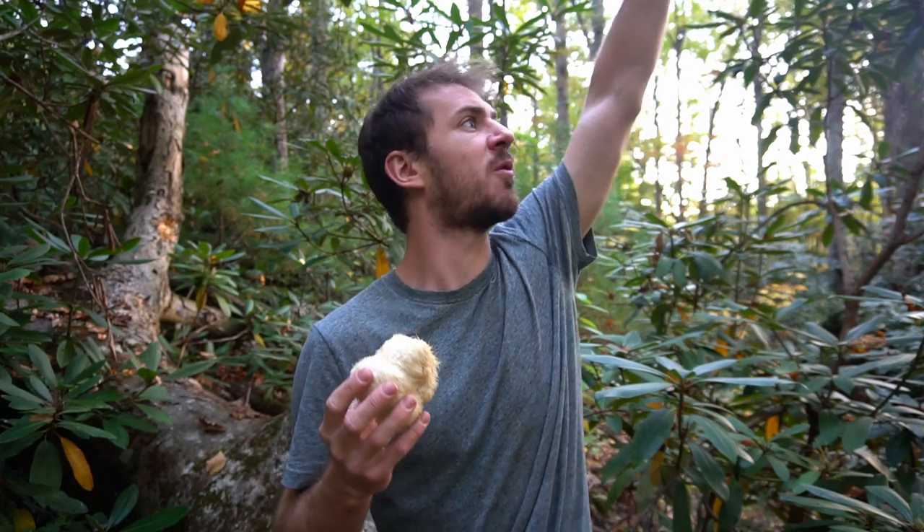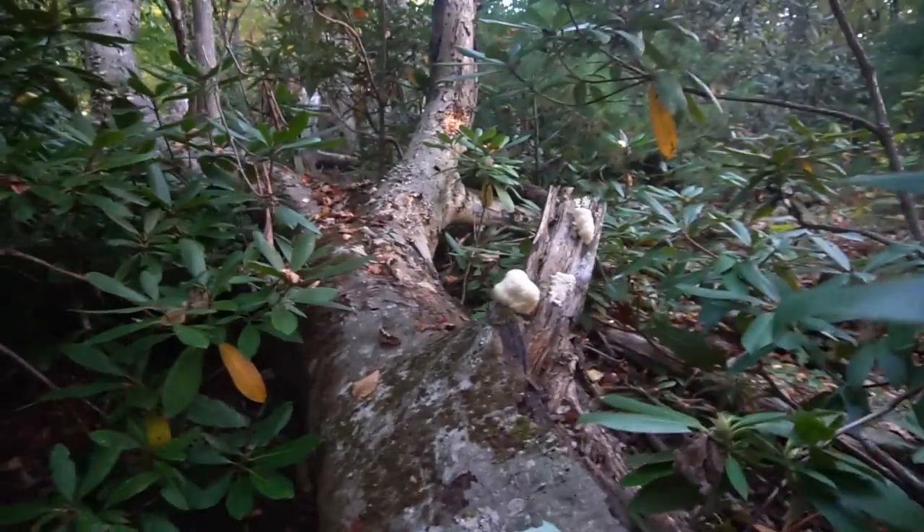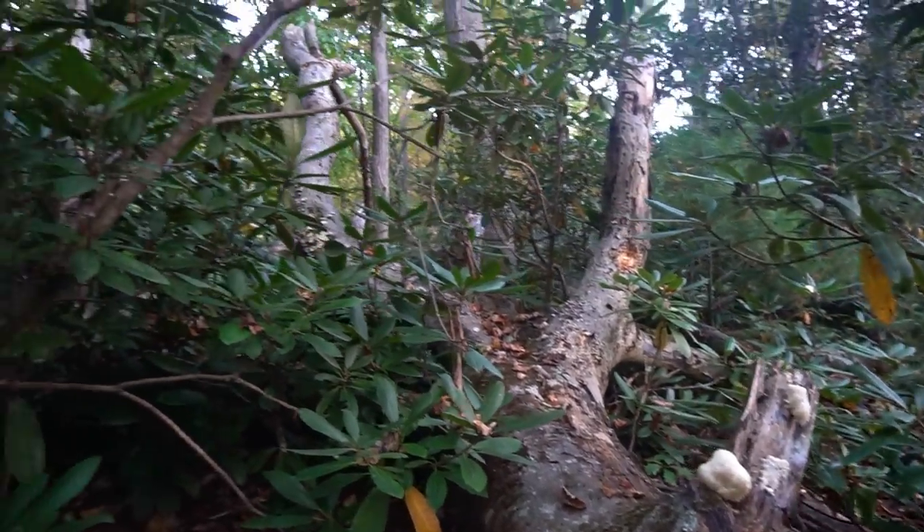Sometimes you'll find the mushrooms growing really high up in the tree and you might need a really long ladder or a saw to get it from like 15 feet up — you might have to climb for your lion's mane. But fortunately for me this is a downed beech tree so it's sideways, and this lion's mane is roughly at eye level.